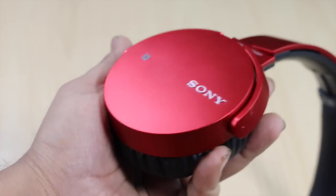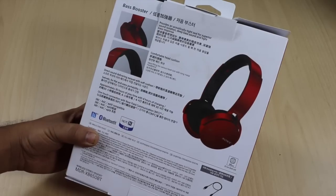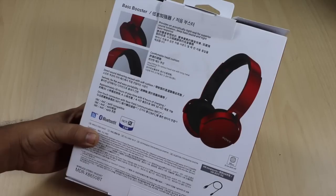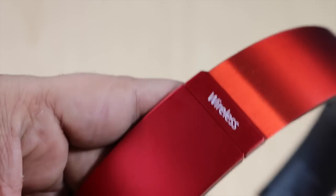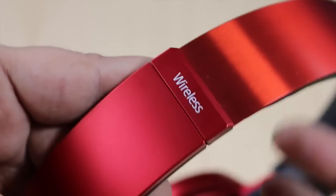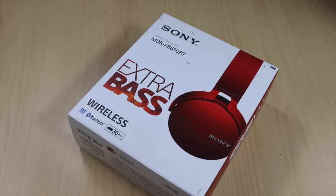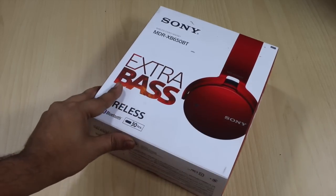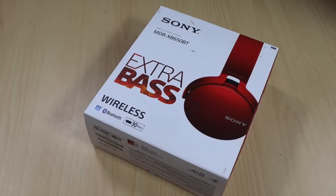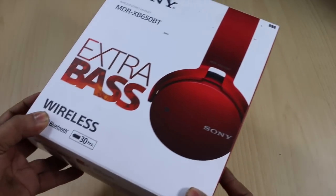These headphones can give you around 30 hours of playback time, and as per the information on the box, that is pretty close to what we actually got when using them. My team has been using these headphones for the past one week and they are really happy with the sound quality. They also have NFC for one-touch connection — if you have an NFC-powered smartphone you can connect much faster than standard Bluetooth pairing.